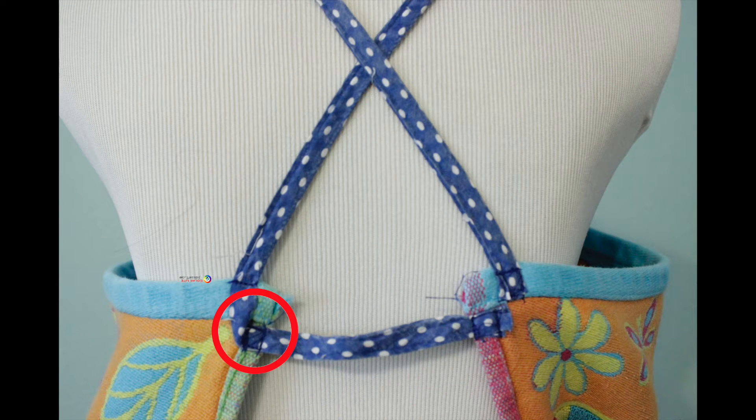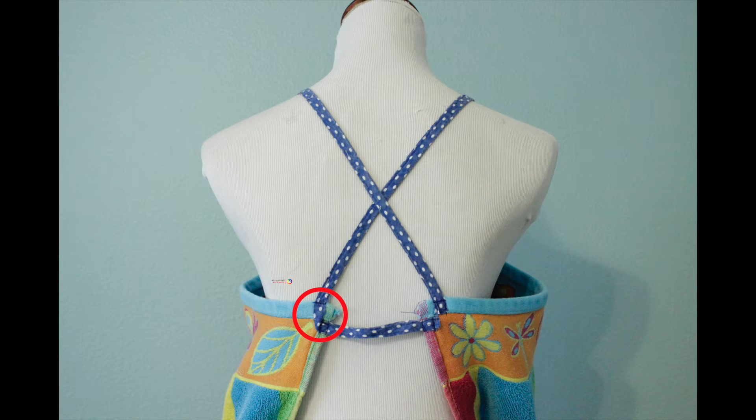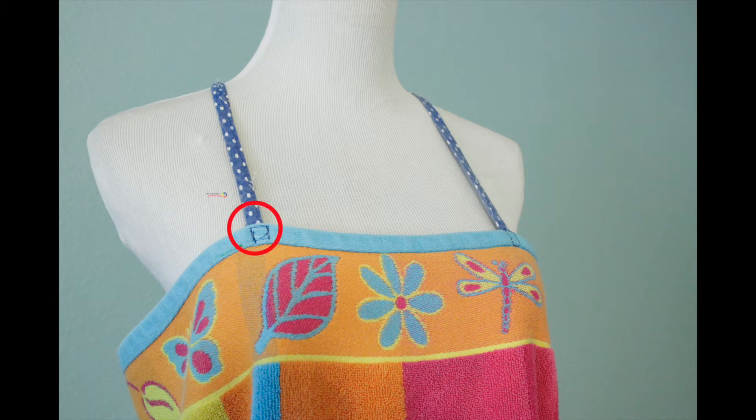The straps I attach to the back of the towel. You can tell it's a square stitch around to secure it into place. I attach the straps at the same point on the left and then on the right side, and I crisscross them to the front and secure them with a square stitch to the front.